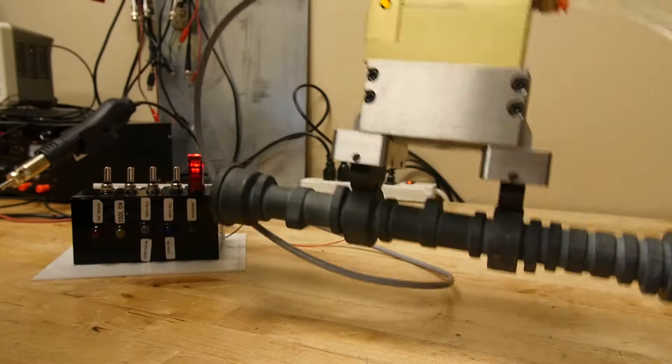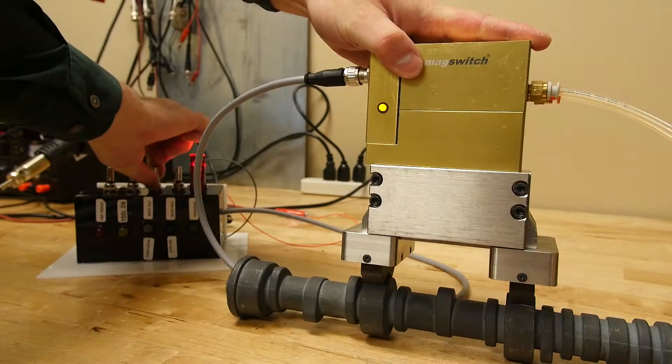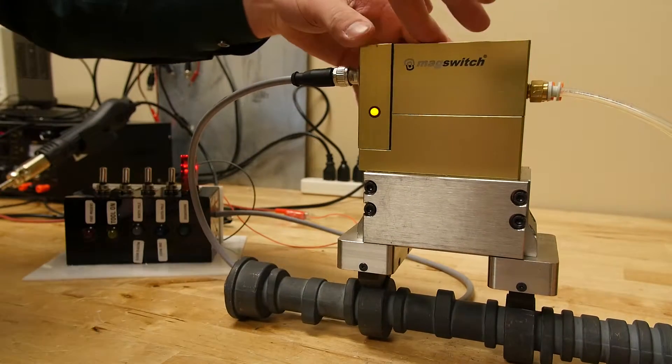The unit is definitely on and it's picking up the part. Now I'm going to flip the calibration switch again. You can see the LED flash — the perfect contact value is now stored.